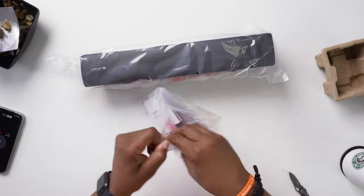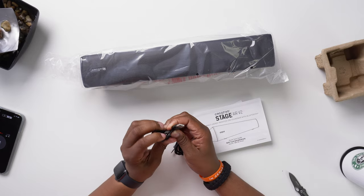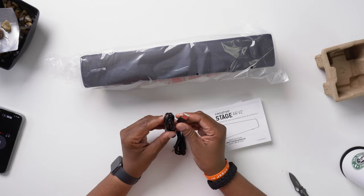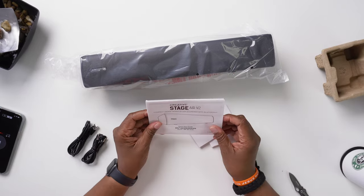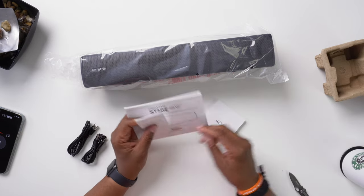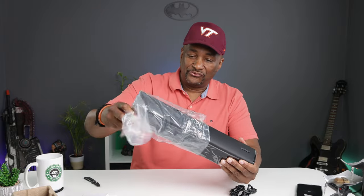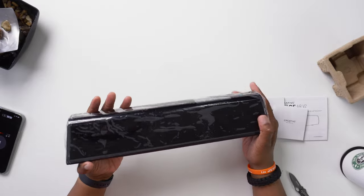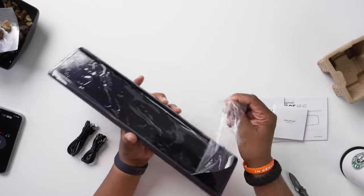Not a whole lot inside the box. We have a USB Type-C to USB Type-A cable, an auxiliary cable, and the Creative Stage Quick Start Guide, warranty card, and some additional paperwork. We'll look at that later because we want to get into the speaker. I love it already — everything is just packed so well and protected.